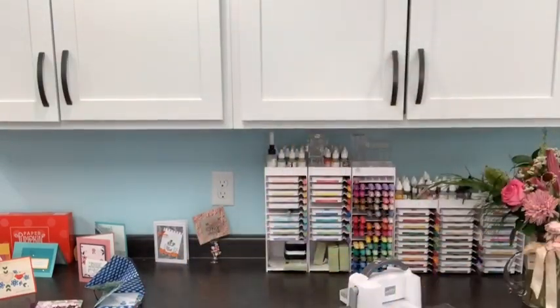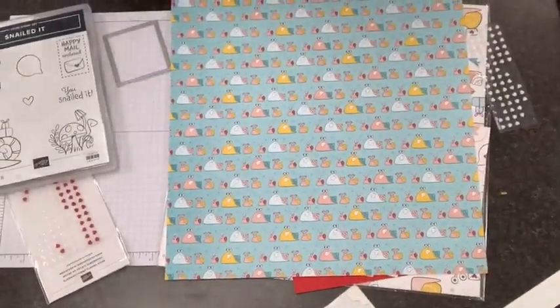They are super sweet, and it's always sad when you have to glue one down and say goodbye to the gluey side and only get one side showing. So we're going to solve that problem today and do a DSP card base. Most recently I've done some with the Flower and Field designer series paper, but today we're going to use Snailed It. I have some extra tips and we're going to do a little bit different cutting and scoring on this one than I've done in the past.